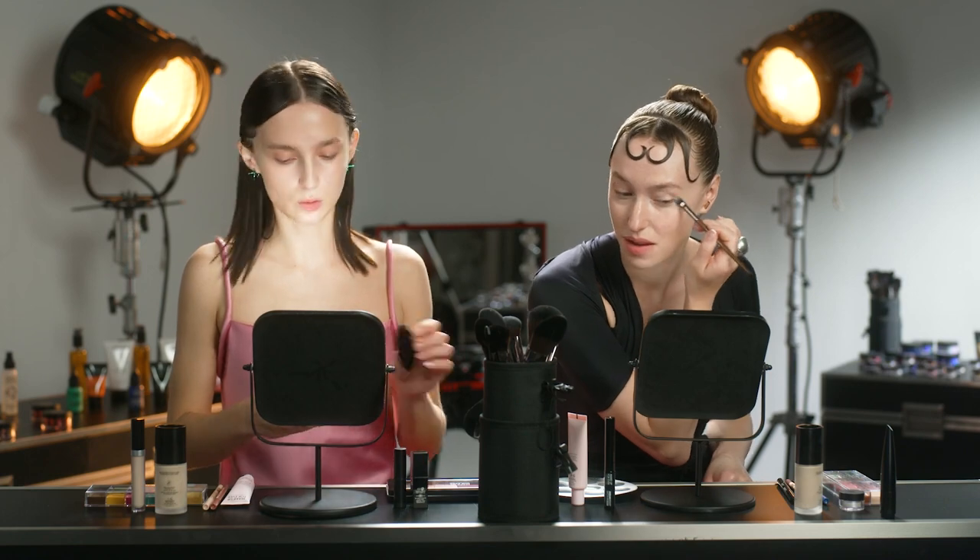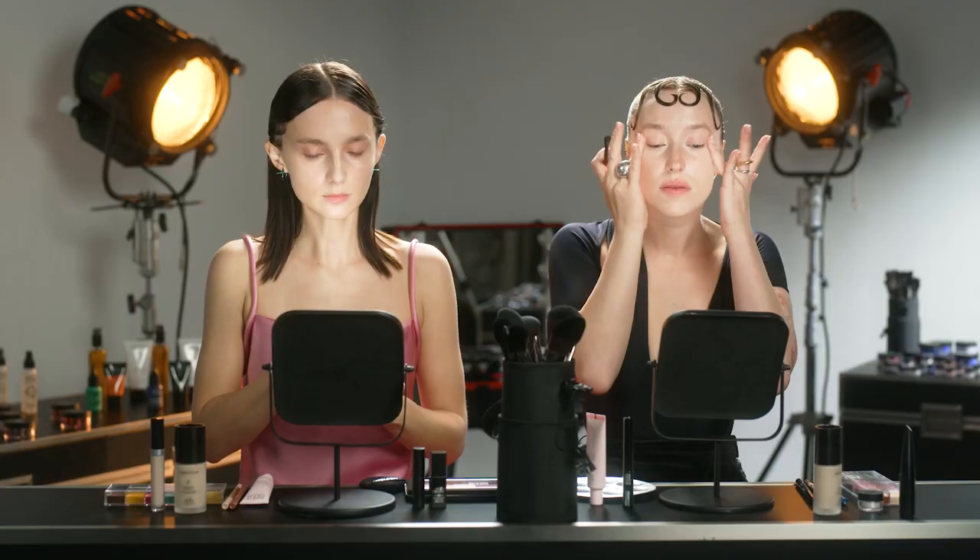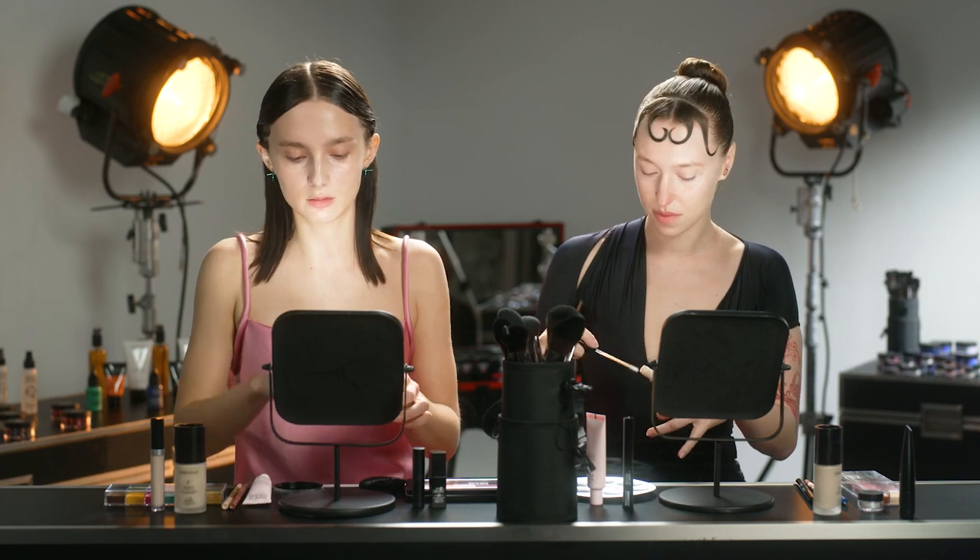I think I'm gonna move on to powder because I'm done with the concealer. I'm gonna set my foundation and concealer with this Ultra HD setting powder. This is just a loose transparent powder that won't add any coverage to the makeup — it's just going to set everything in place and prevent me from getting too shiny throughout the day.